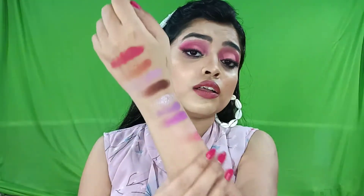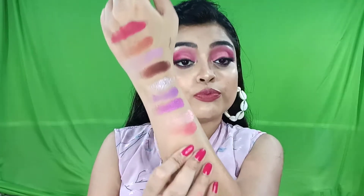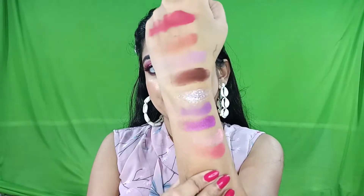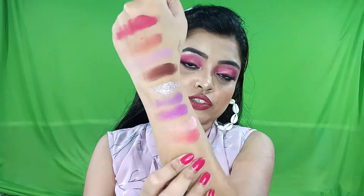I think this palette has a great color scheme and I recommend you try it at least once — you are going to love it. As you can see from the swatches, both dark and light shades are very pigmented and really creamy to touch.